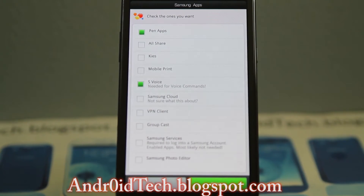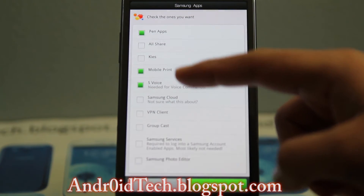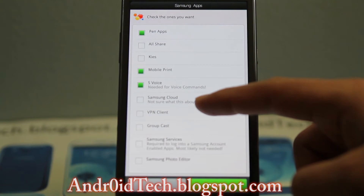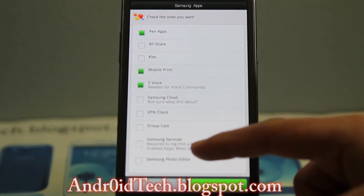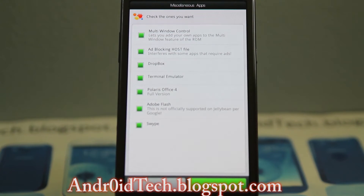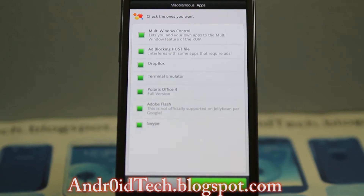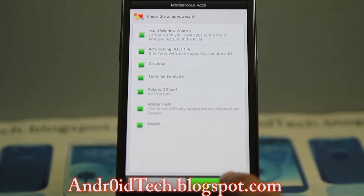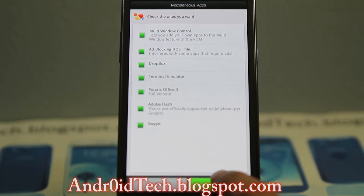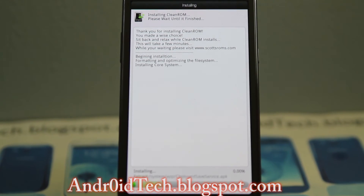From here you can select the bloatware. I don't want Mobile Print, Samsung Cloud, VPN Client Group. This is the extra stuff you're gonna get: Multi-Window, ad blocking host file, Dropbox, Terminal Emulator, Polaris Office 4, Adobe Flash. I'm gonna press next and it will start flashing the actual ROM.